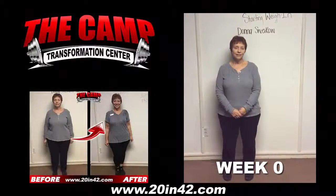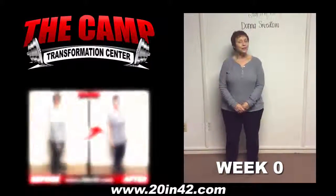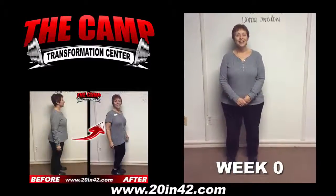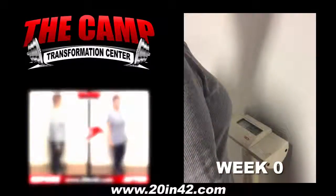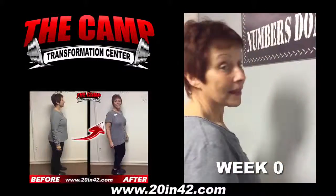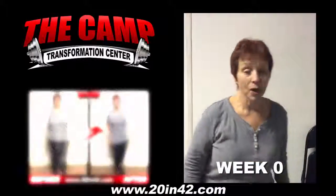All right, we're here with Donna. She's doing our 6-week challenge and she's here for her starting weigh-in. How are you feeling? I'm feeling great. That is great. Let's get you on the scale and get your starting weight. 160.1. So six weeks get you at 140.1 — 20 pounds. Let's do it. Yes. You got it. No problem.